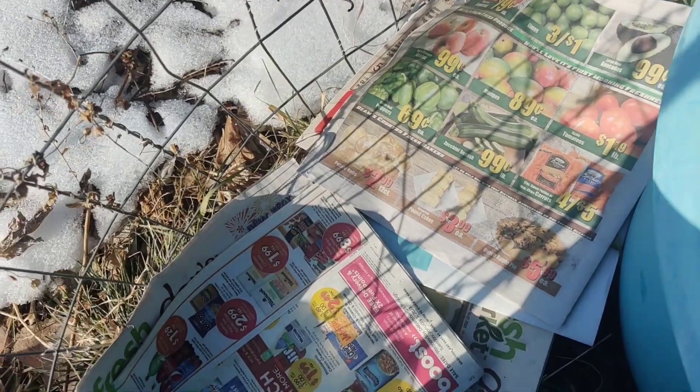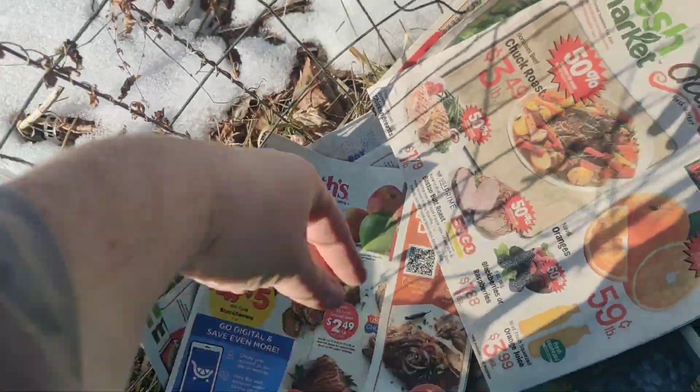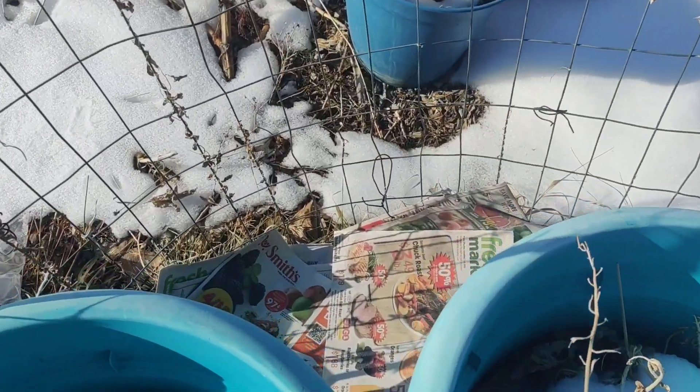I'm putting down newspaper right over the top of the grassy weeds — it'll just smother them. I can do it on the other side too, but I'm only going to plant on this side today. See this trellis? It's going to be perfect for those peas.